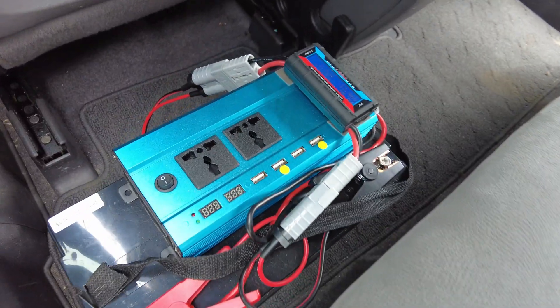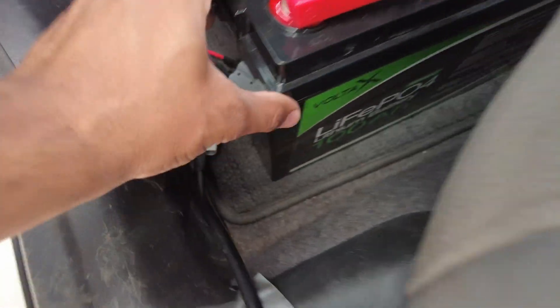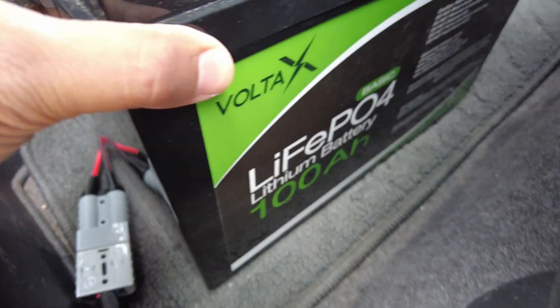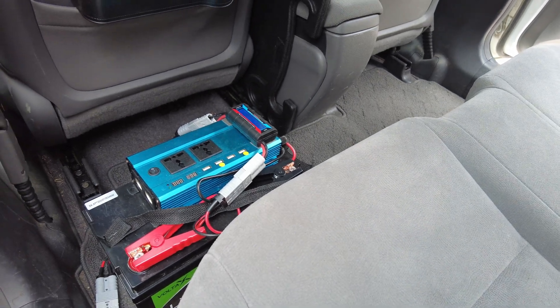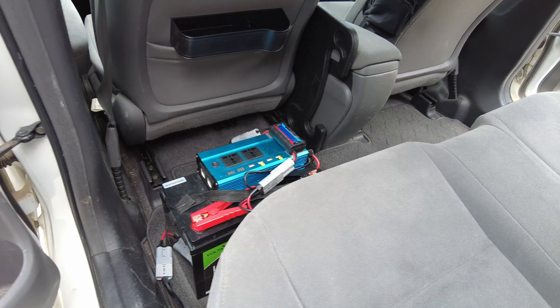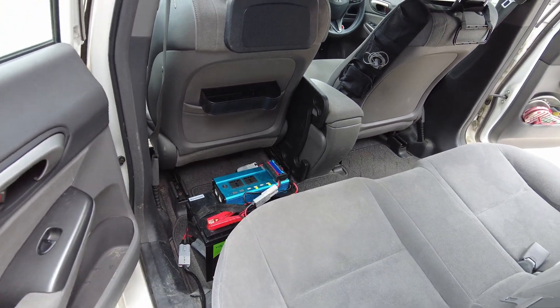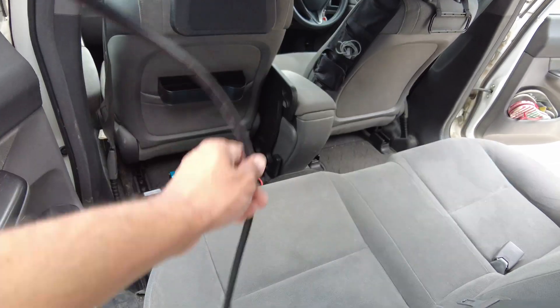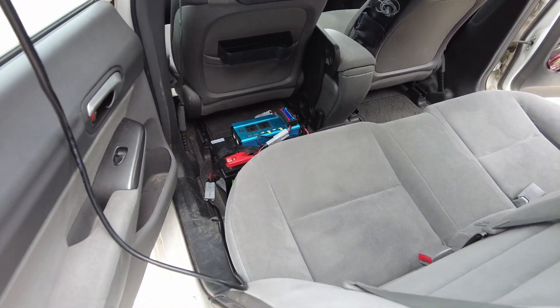This is my 500-watt inverter with a 100 amp-hour battery. I use this battery for approximately 72 hours without being charged, and I use my 20-litre camping fridge which draws approximately 4.5 amps per hour. So yeah, that's all — see you in the next video.